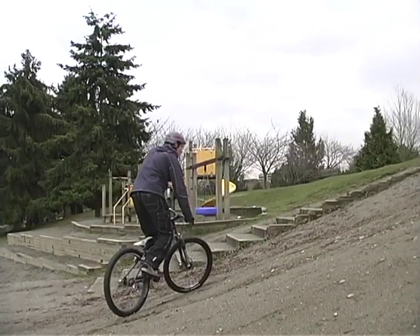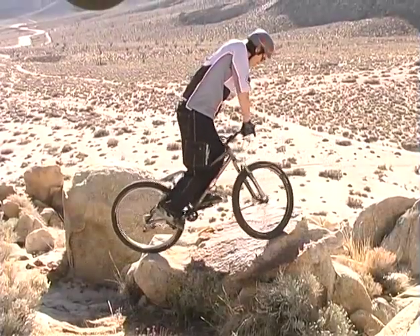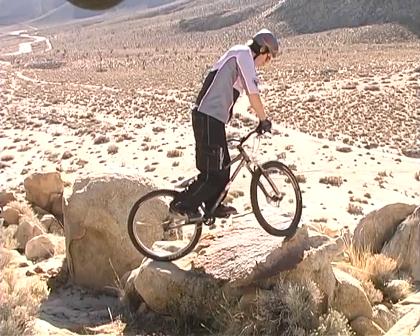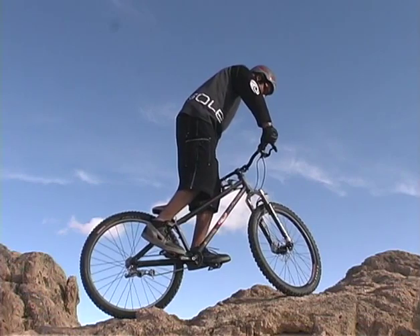Remember that the track stand is a skill that you can use to rest and collect your composure. At the start, your body will be very active maintaining balance, but the more dialed you become, the less visible the corrections will be.